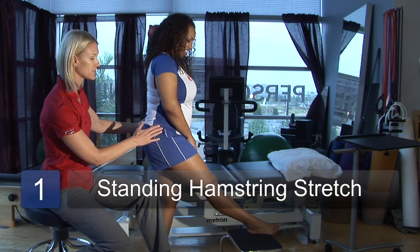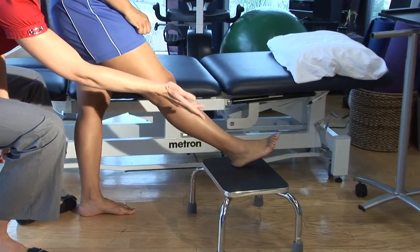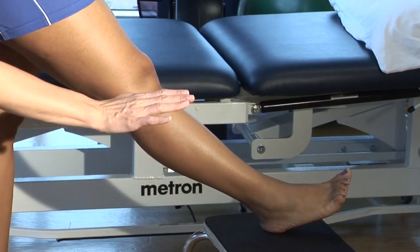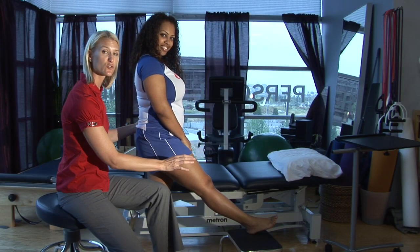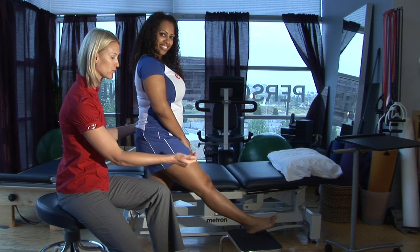As Shantae stands here, she's going to elevate her foot onto a stool. You don't want to have your toes pointed all the way down, and you don't want your toes pointed all the way back. Just a nice neutral position as your foot is elevated on that stool, with your heel down and toes up.